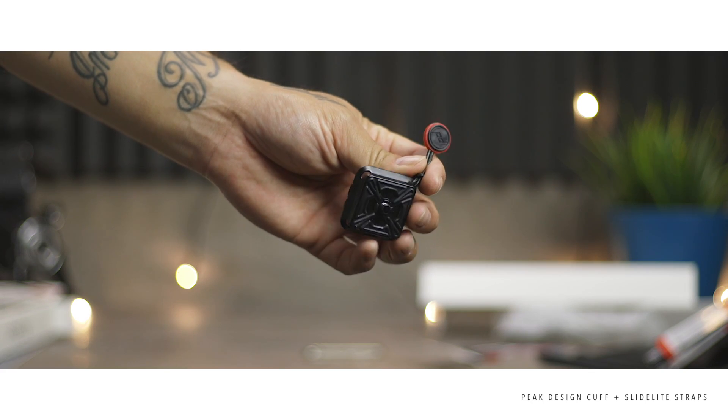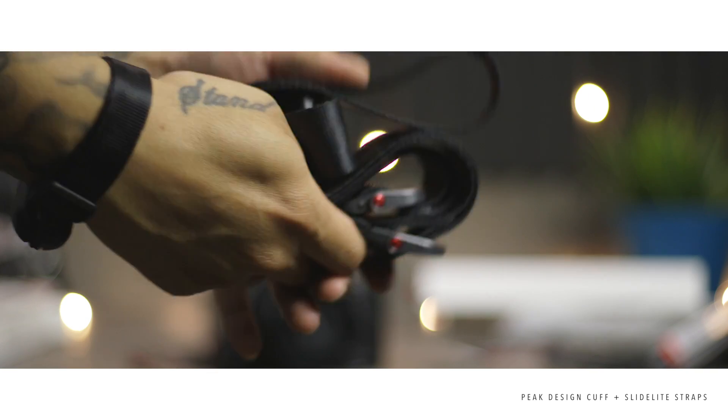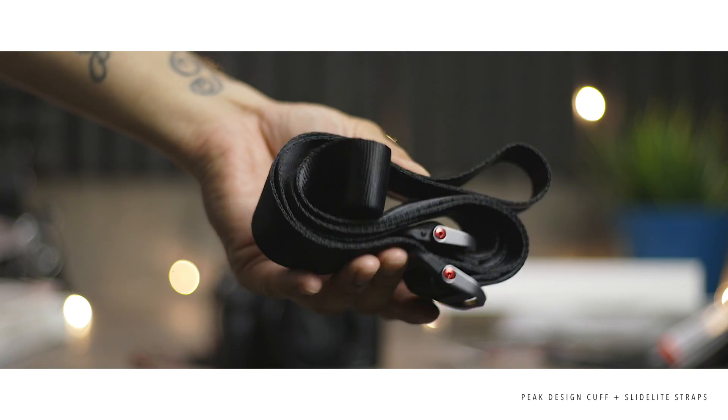Here's the quick release plate — it has a little rubber friction pad on top. I'll save it for later if I get the Peak Design clip.